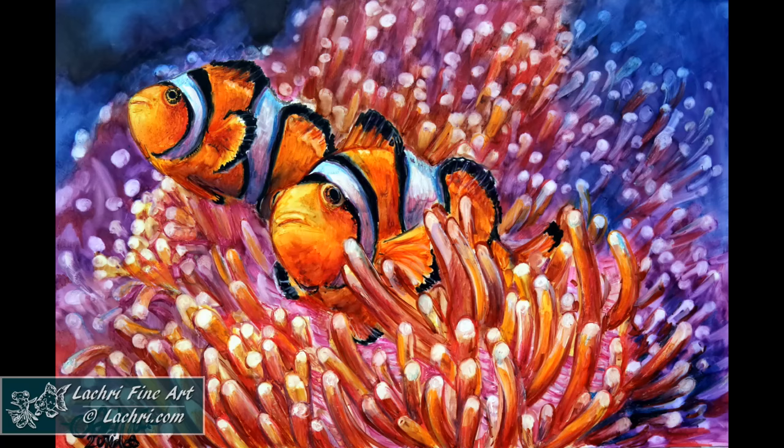If you guys have been playing with the pigment markers at all, please tag me in your work — I would love to see what you've created.